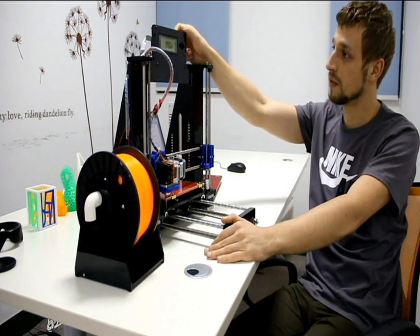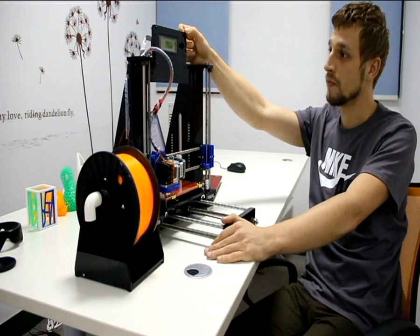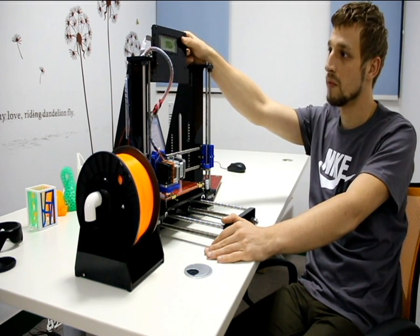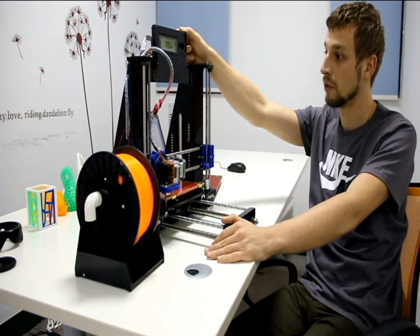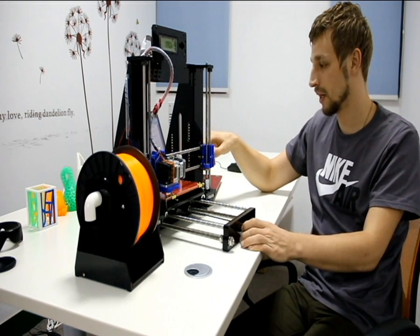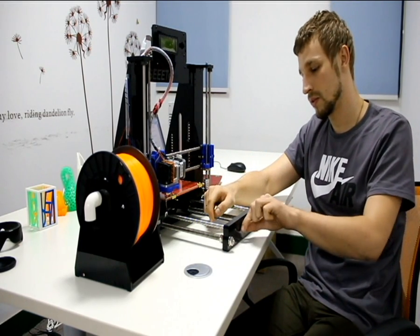The second thing you can see is the LCD mounted on the top of the printer. Now you can print offline without any problems and it looks cool. Next, you can adjust all belts with a new system.